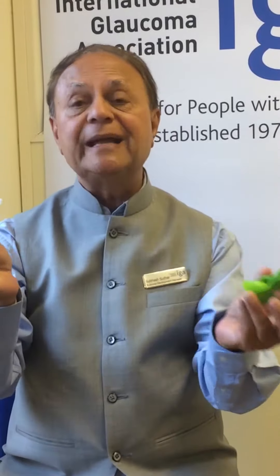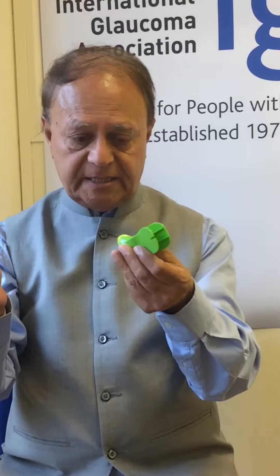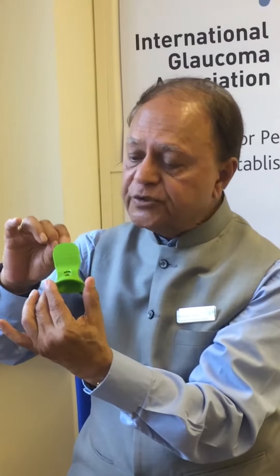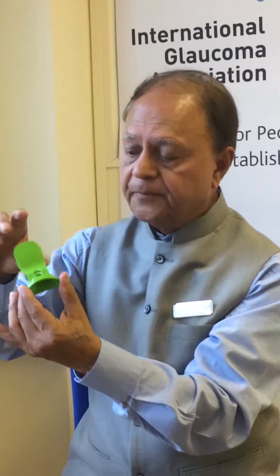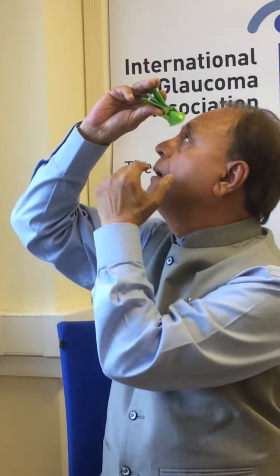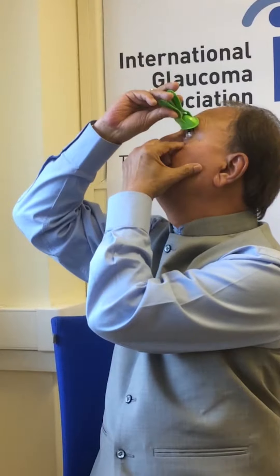There is another device for people with dexterity problems — a really very convenient one which has got two flanges, or wings. Using the same principle, push the single dose unit straight in. There is a hole at the top so you can look into it, and you pull the lower lid down.